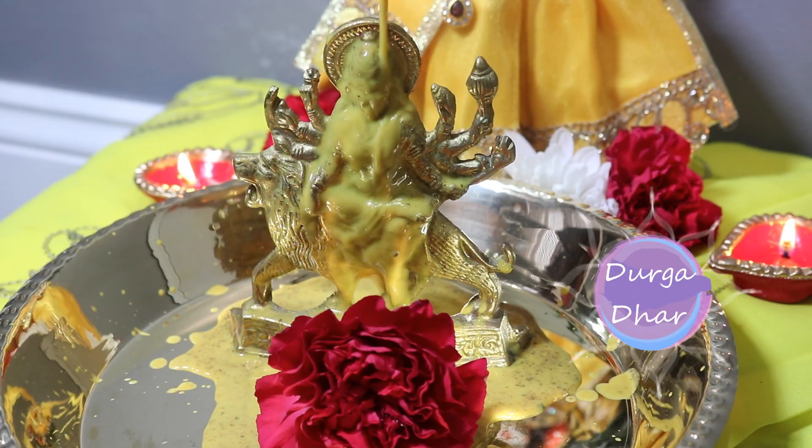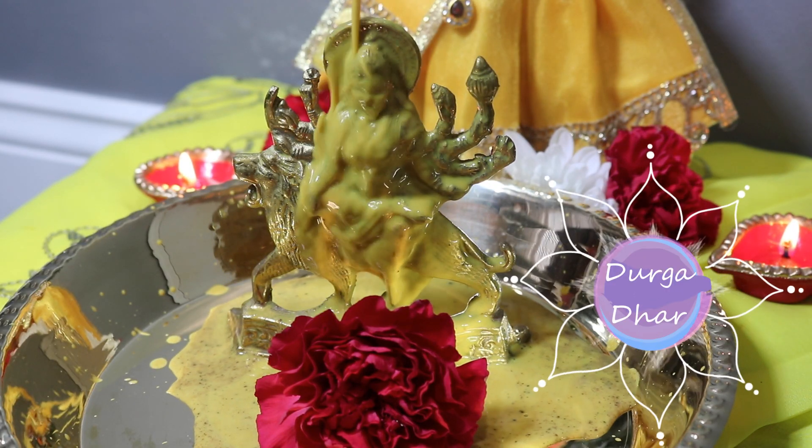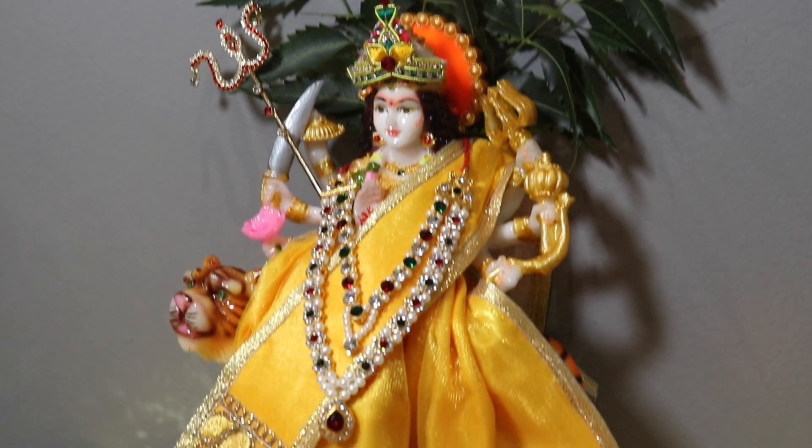Hey everyone, welcome back to my channel. In today's video, I'm going to be sharing a quick little preparation on how to make Durga Dar at home from scratch with very simple ingredients. Now for anybody that doesn't know what Durga Dar is, it is basically a mixture of nine different ingredients, each representing the nine forms of mother Durga.